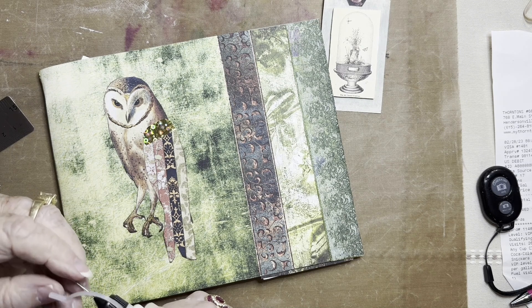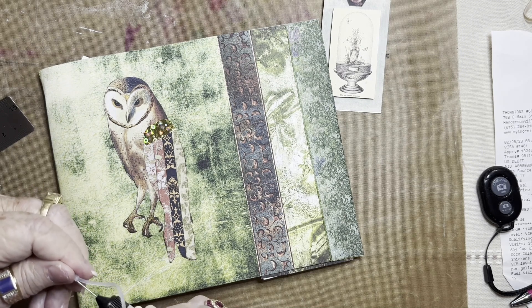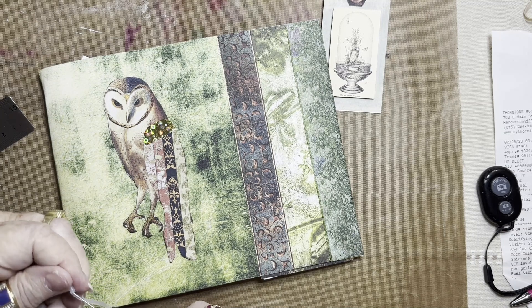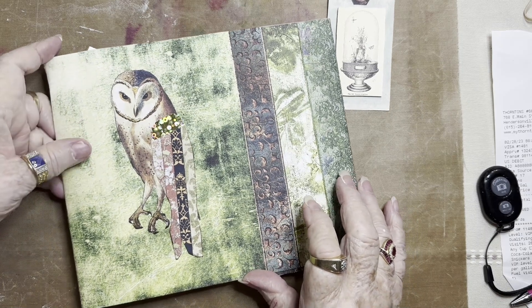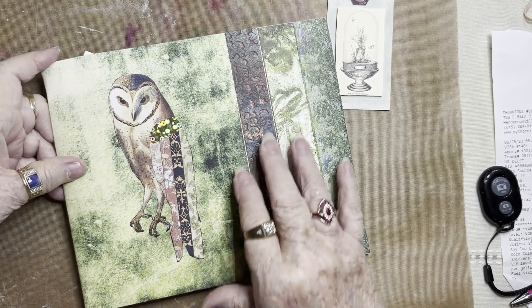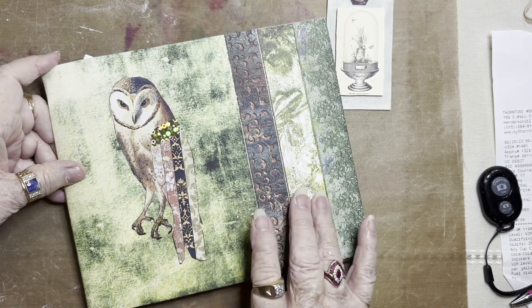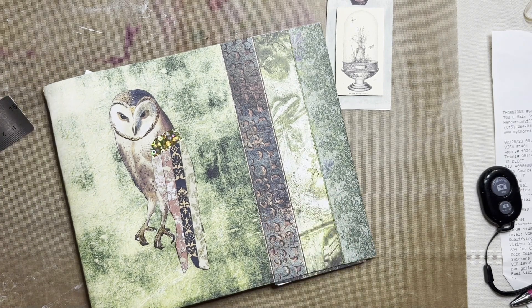It looked like it was going to try to come up, but he looks perfect inside the forest. On the right-hand side you see that there is a stripe that looks like it's leather, and that kind of gives it an extra detail in the paper — I will say paper, but it is printed on cardstock.